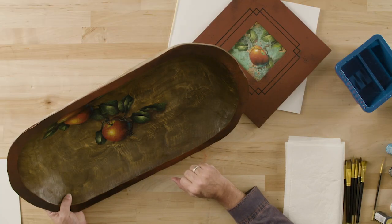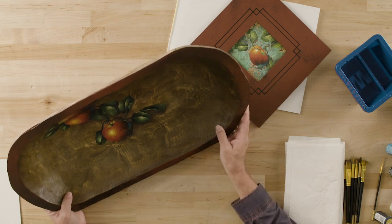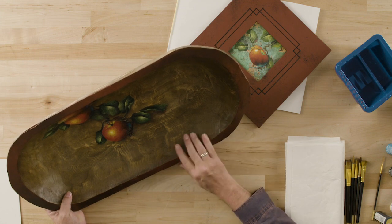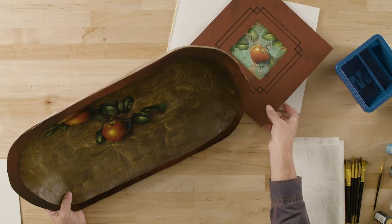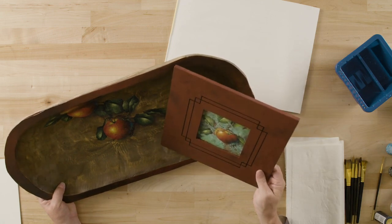Always be looking around, seeing things that are interesting — the possibilities of painting on a different surface are all around you. This is a nice example of painting on a wooden surface and then painting on the copper surface.